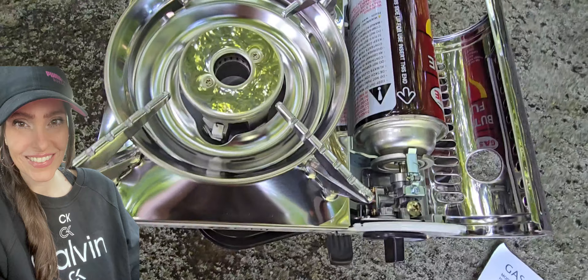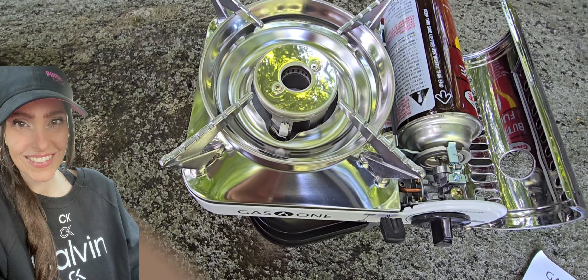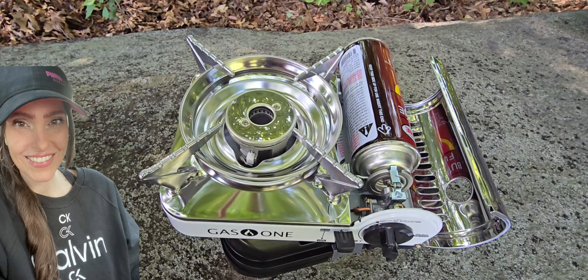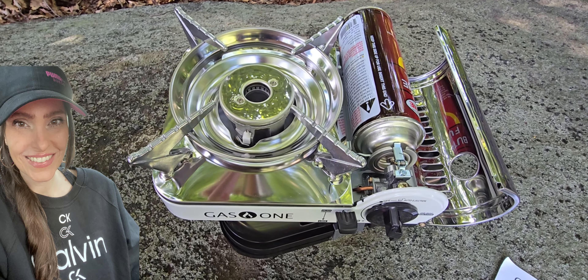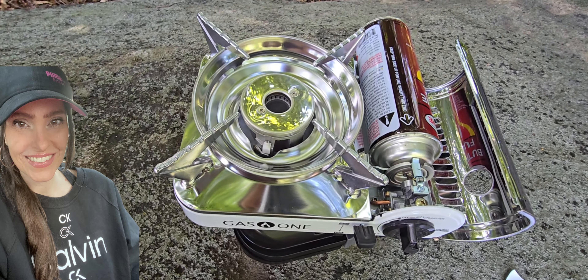Pop out your butane. I also have the propane and butane. It comes with the propane adapter and it's by Gas One. But this one is absolutely perfect.